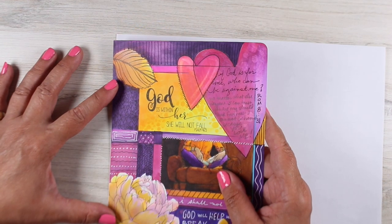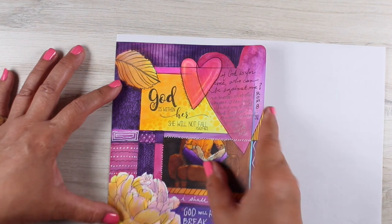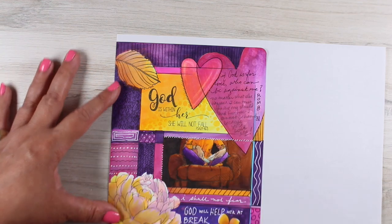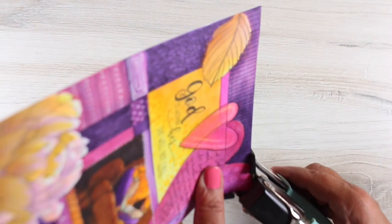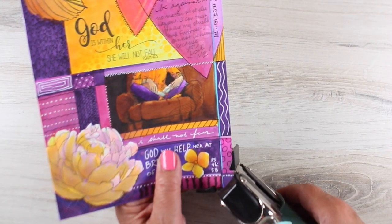It uses Copic markers — that's why these colors are so bright. And Copic markers are not only an expensive material, they bleed like crazy. This is on cardstock and you can see how much bled through the back. I had to even add a liner.